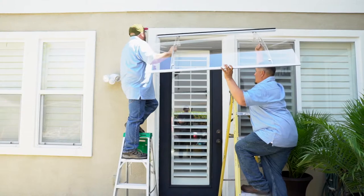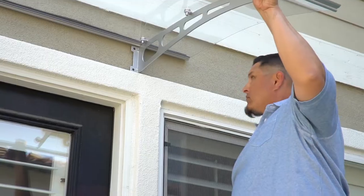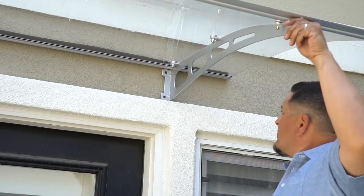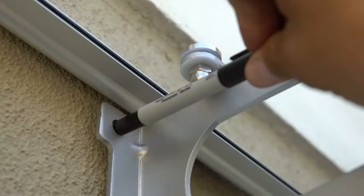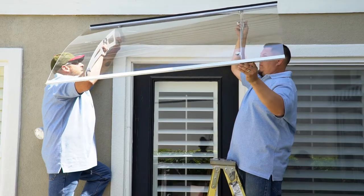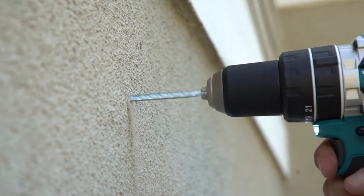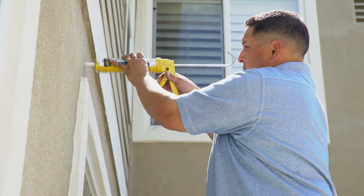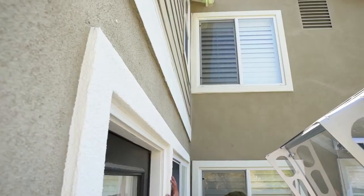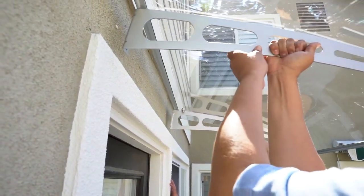To install the awning onto the door, hold the awning up in the desired area of installation and use a level to ensure it is fully leveled. Then, mark the positions of the four mounting holes using a marker or pencil, two on each side. Remove the awning and drill mounting holes using a drill bit. Now, fill the mounting holes with 24-hour silicone before placing the awning back on and lining up the bracket holes with the mounting holes on the wall.